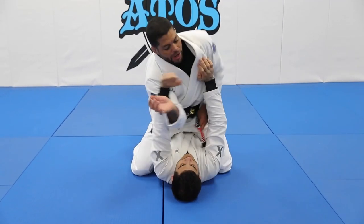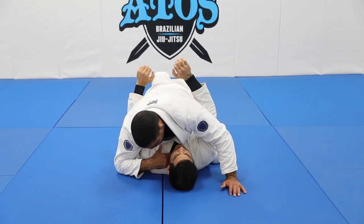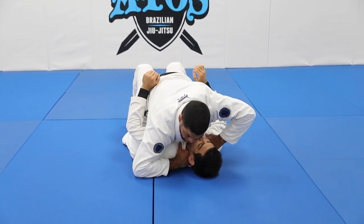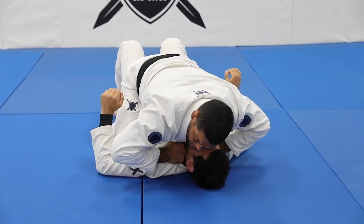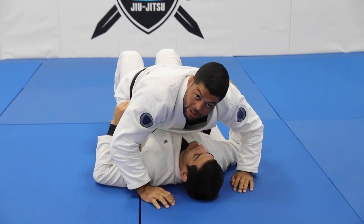So again, he's going to push me, I go one, two — now I'm going to control his collar right here on one side, and then control the collar the same way on the other side. Keep the elbows on the floor. Now I lift my elbows a little bit, putting my knuckles almost against each other, and then I squeeze and force in.